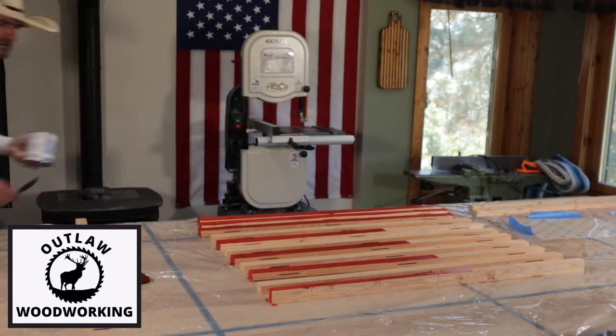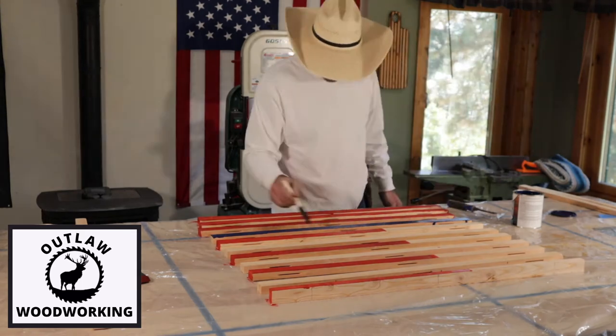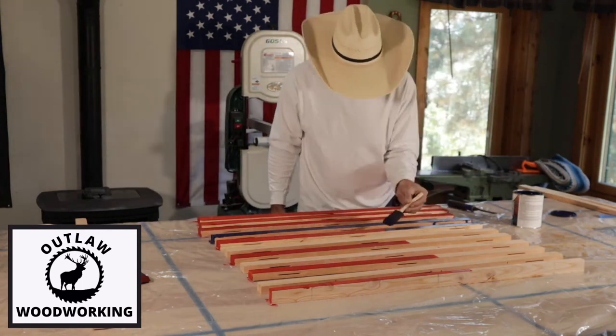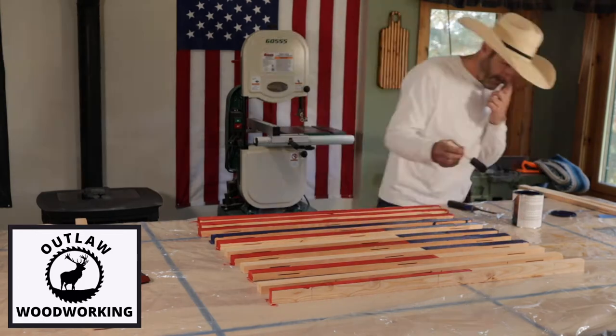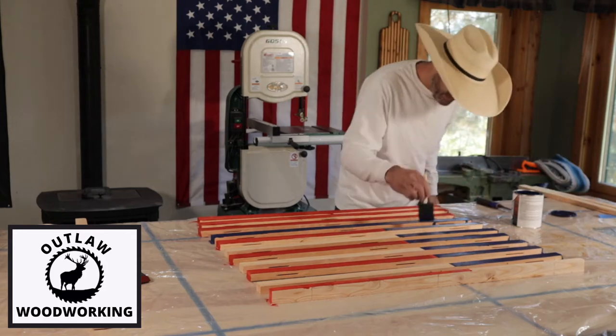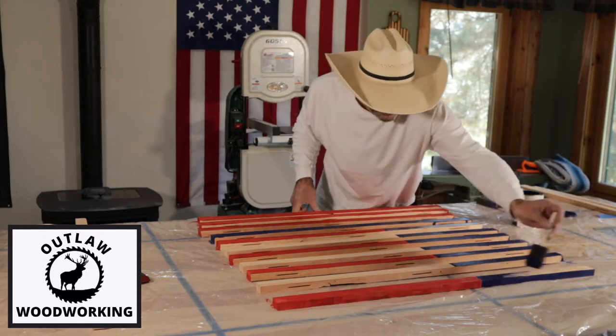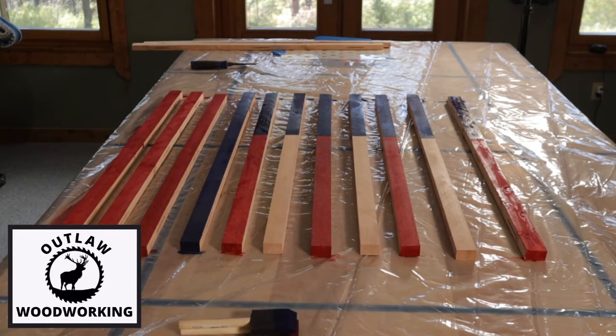This particular flag I also biscuit-cut all the pieces to hopefully glue it up a little flatter. The stain goes a long way — you can do a lot of flags with a couple of quarts of stain. This is my third flag and I don't even think it's made a dent in those cans.